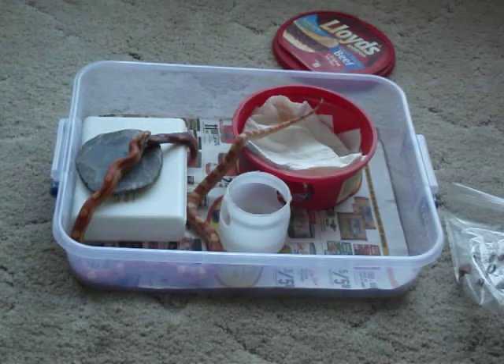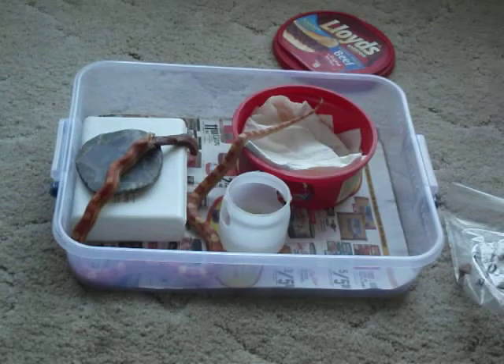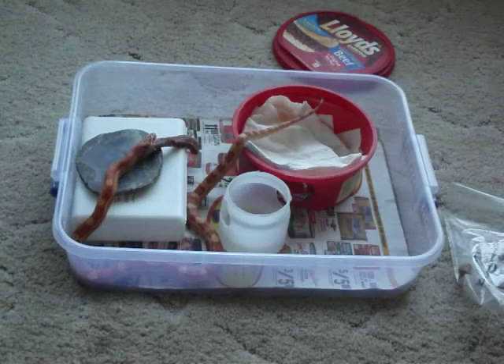He's just gobbling down this beef heart like it's normal for a corn snake to eat a cow. I got this beef heart at one of the local stores. I sliced it, and I feed it also to my box turtles. I've had box turtles for about three years. Beef heart is a wonderful food, according to — I'll use his name — Viper Keeper.